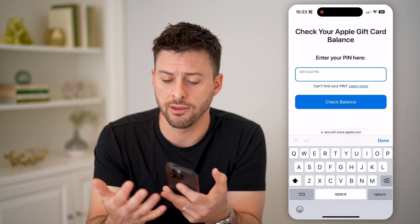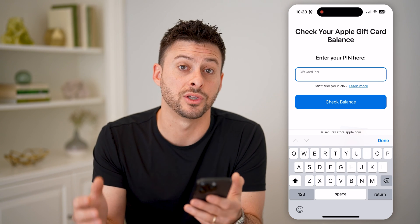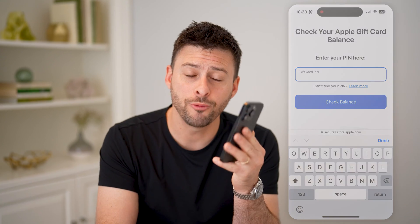Of course, this is good if you're selling or buying that gift card and just want to verify that the funds are actually on that card. I hope this helps. If it did, hit the subscribe button down below — it really helps me out. I'll catch you on the next one.